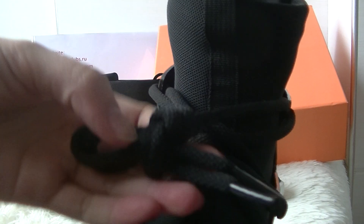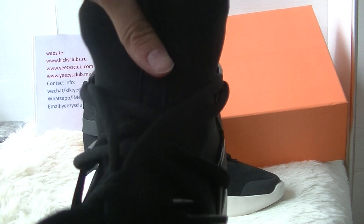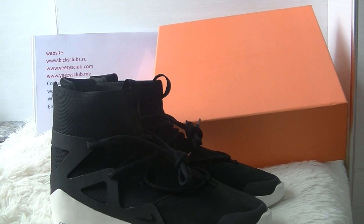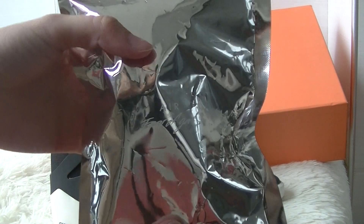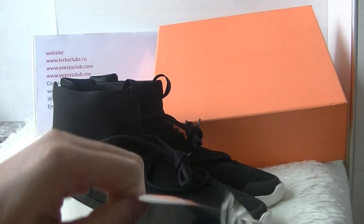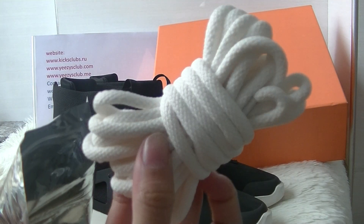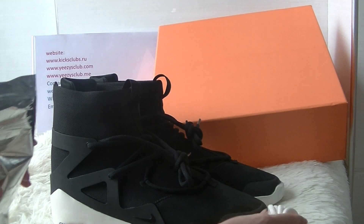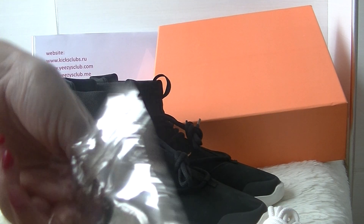This shoelace is black. It's also equipped with a little bag, and inside there is a white shoelace and some decorative elements as you can see.